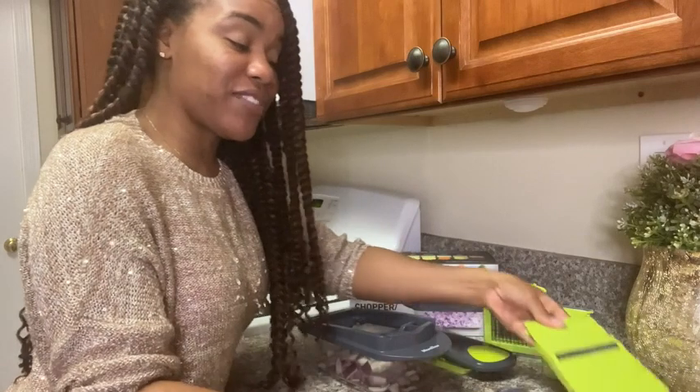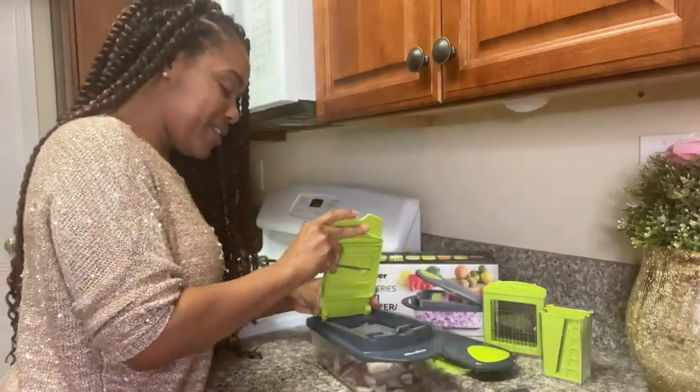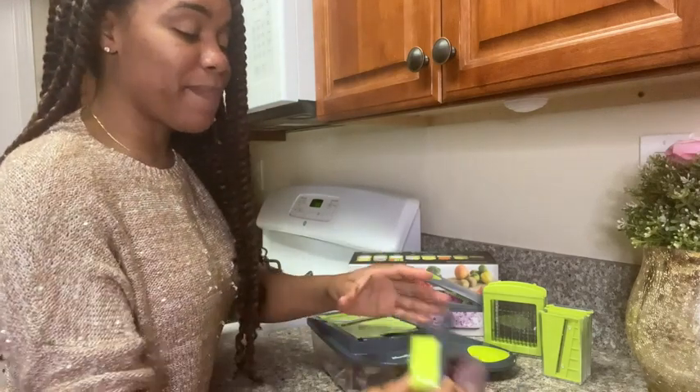If you want to have some sliced onions, simply take this part here and place it on top.